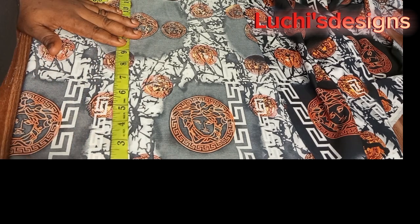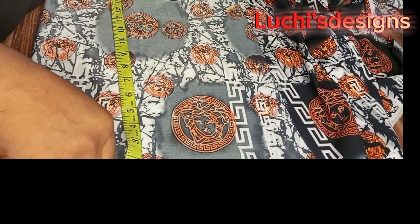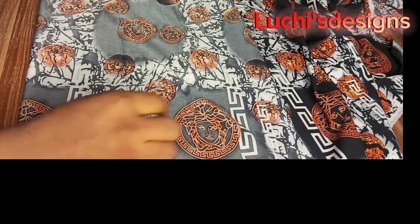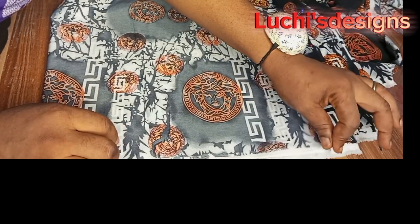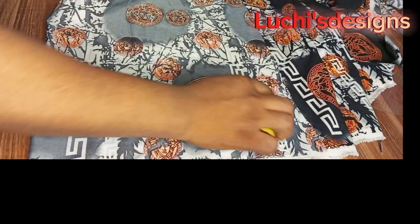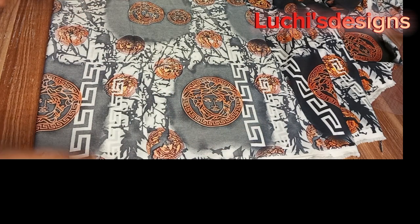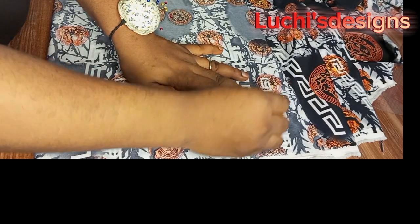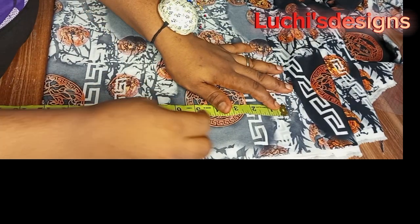For the back we make it 34 inches — that's the difference. The reason for the four extra inches I added is because of our shoulder slants. Let's confirm: this is my 10 inches plus 1.5.